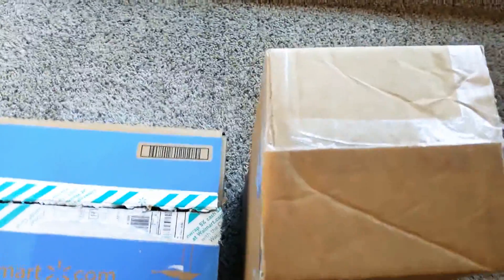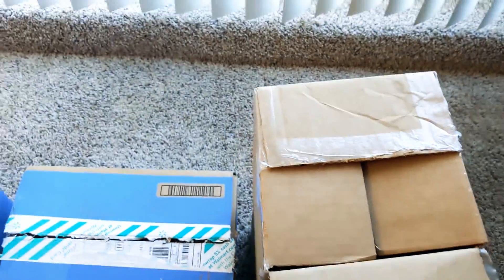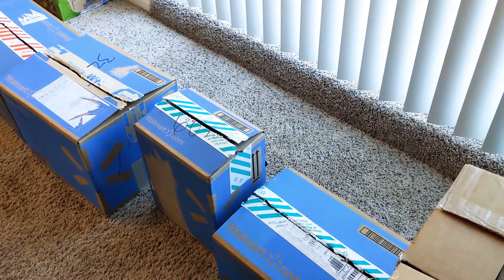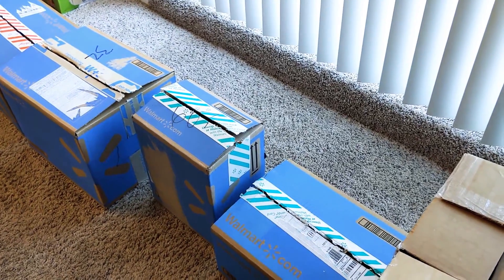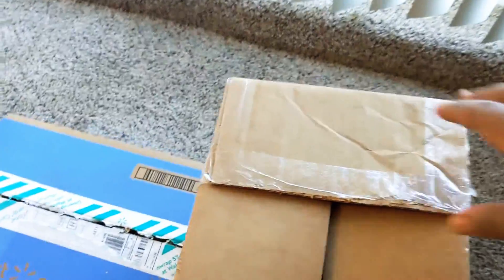We're going to start with this box right here. For the purpose of the video, you guys should already know if you've been here for a minute — I'll always cut everything open, all the boxes and packages, for the sake of the video and so I don't have to struggle with trying to open them. Okay, back to the first box.